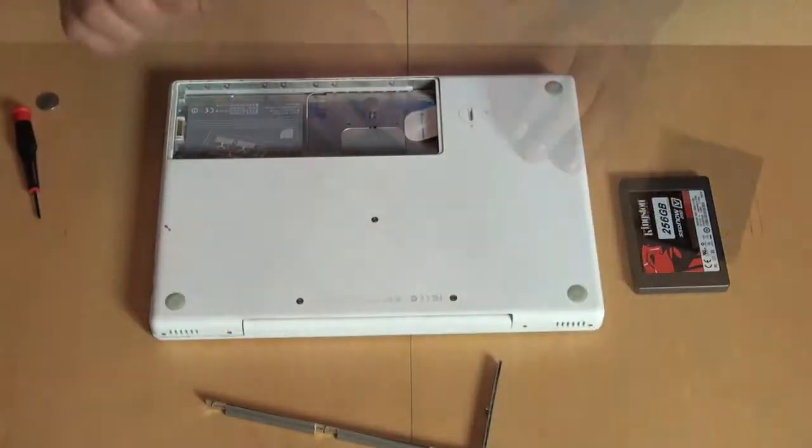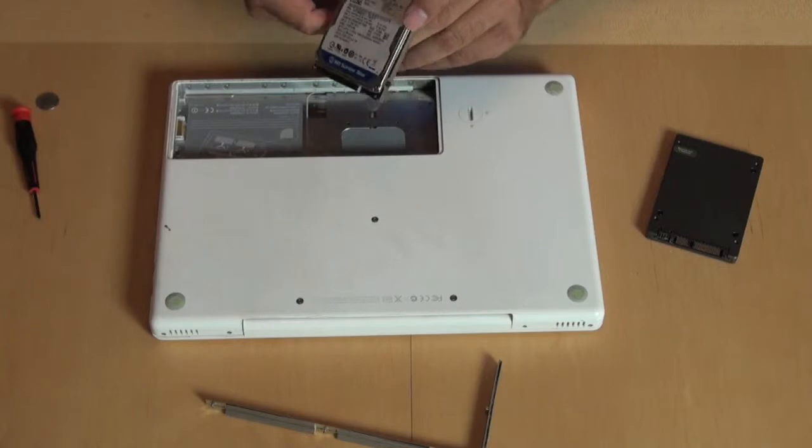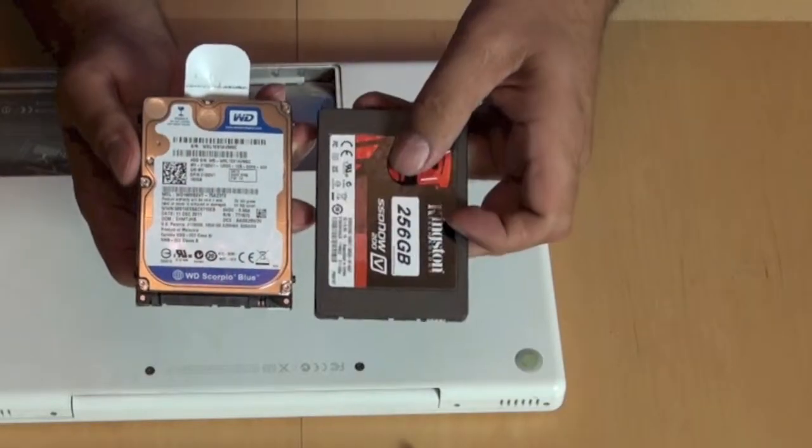This whole metal strip pops out. So you just pull the drive out, and this is it. This is the Western Digital hard drive, a physical hard drive. And this is the Kingston drive.